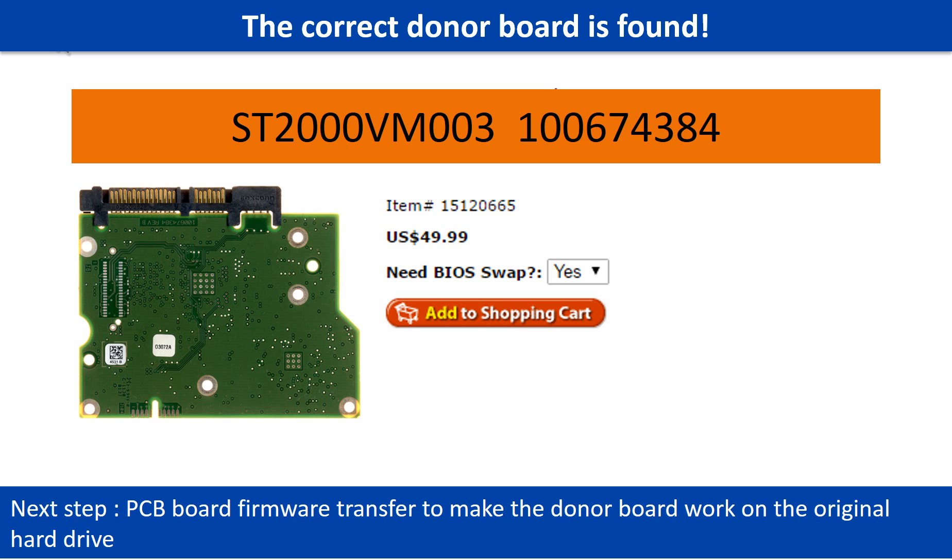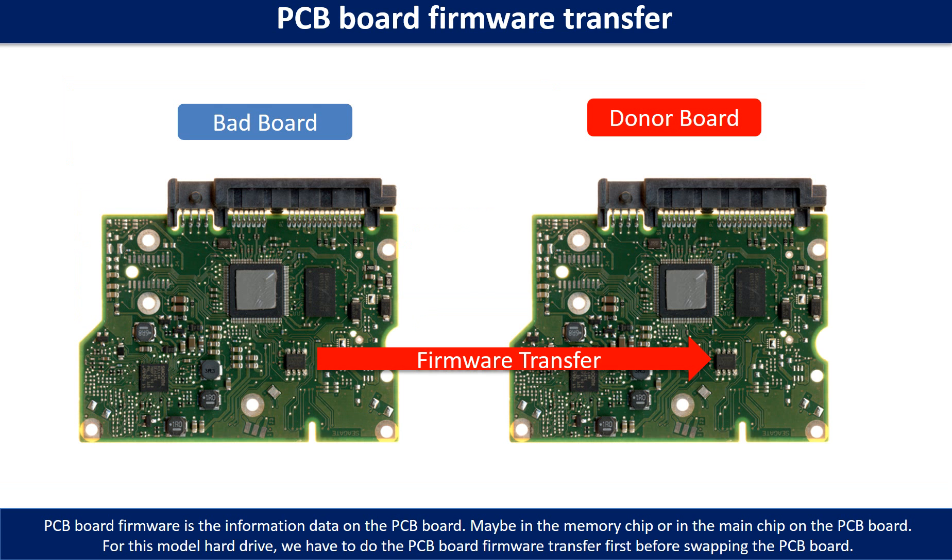Once we find the correct donor PCB board, that is only the first step. The next step is we have to do the PCB board firmware transfer to make the donor board work on the original hard drive. For this model hard drive, we have to do the PCB board firmware transfer first, then we swap the PCB board.